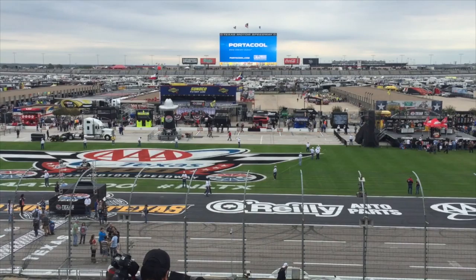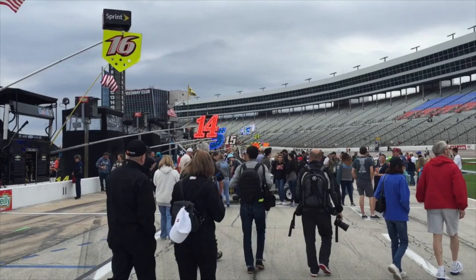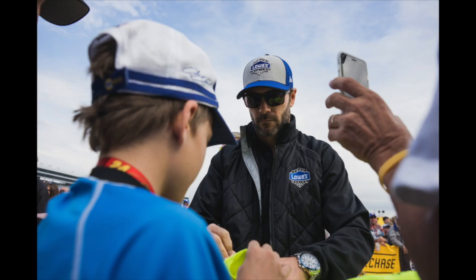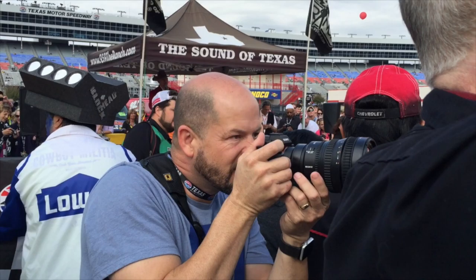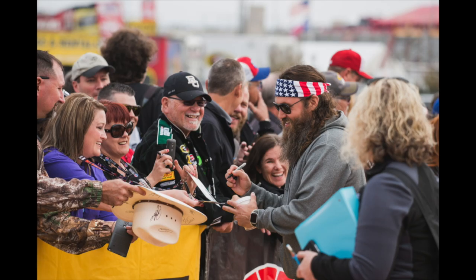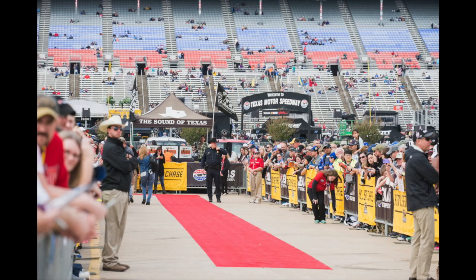Now we're headed to the infield to explore around and see what we can get. One of the first things we're going to is a red carpet walk-up where all the drivers meet for a pre-race overview. They walk down the red carpet interacting with fans as they come in — really cool access to shoot these drivers. There were also some other celebrities walking through, so it was a fun opportunity to capture that red carpet feel.